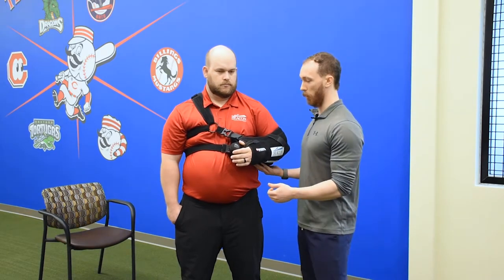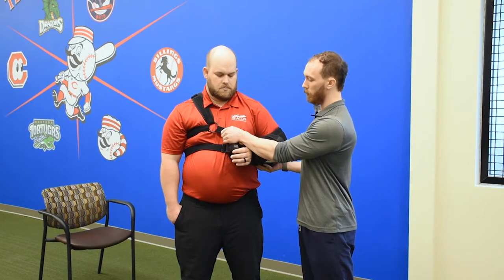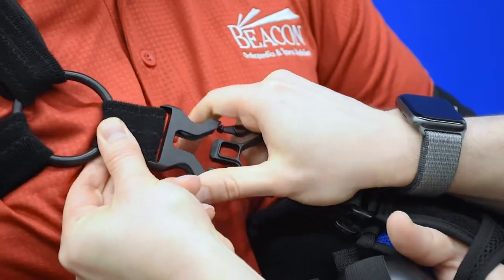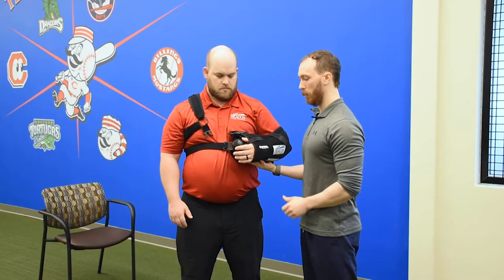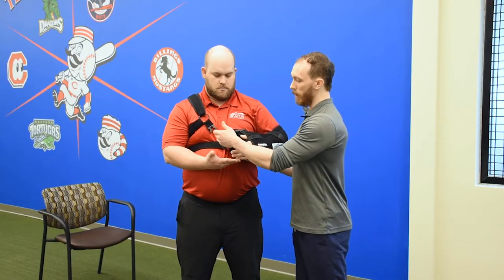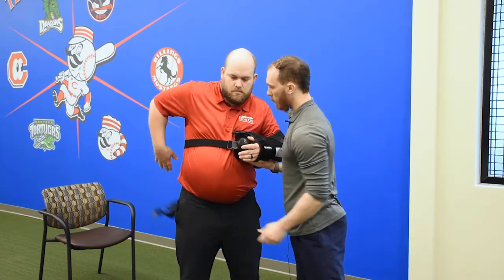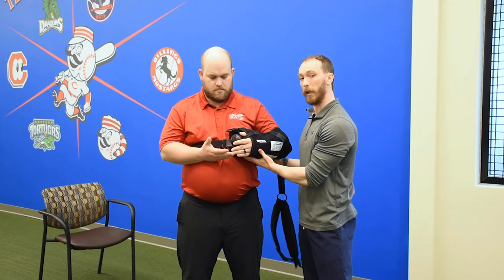To start, we have a quick release buckle right in the front here. If we squeeze that on both ends, it's going to unclip it. Then you want to support this arm, or the affected arm, and then we're going to slide this down. It's just going to come off like you would take off a jacket.